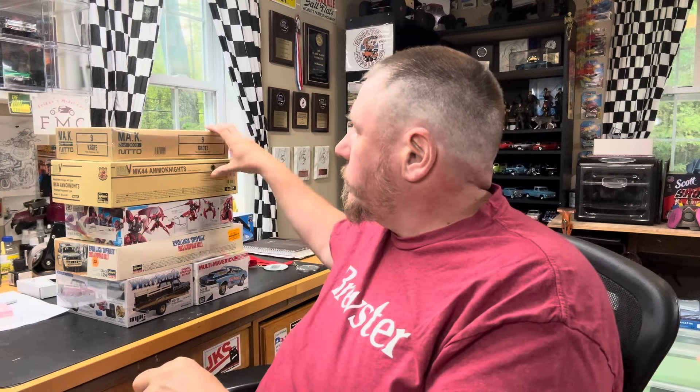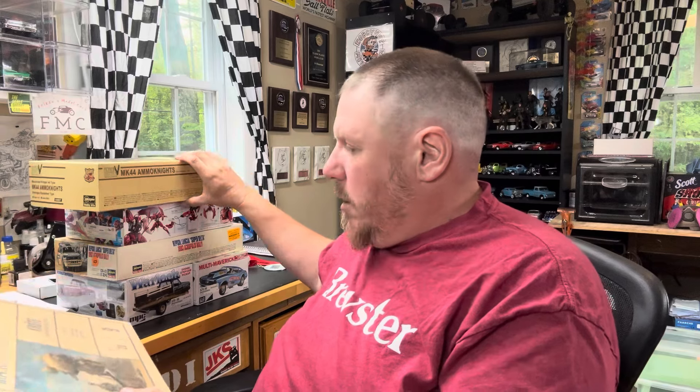We went to PatCon last weekend and I picked up some stuff. There was a Machining Krieger kit that I gave to Heather — it's in her office. It's not for my stash, so I'm not going to worry about it. This is a video about my stash, but Heather was gifted a really nice Machining Krieger kit. These two kits were gifted to me.